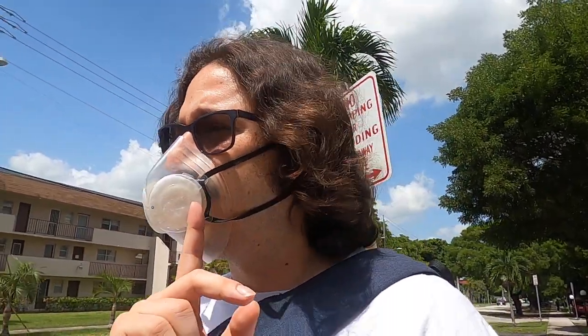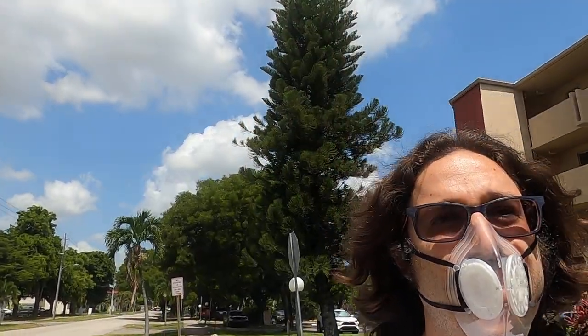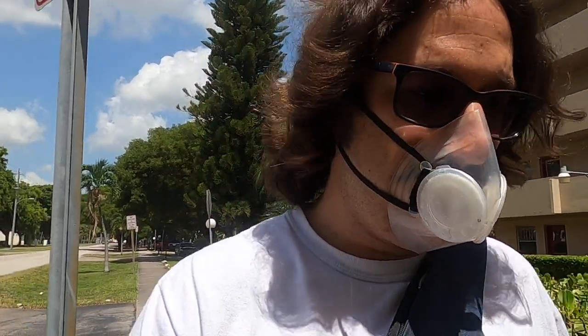What you get when you wear something like this with the filters is that as you're inhaling, the air goes through the filter, which supposedly has a certain rating for removing particles from the air up to a certain size.